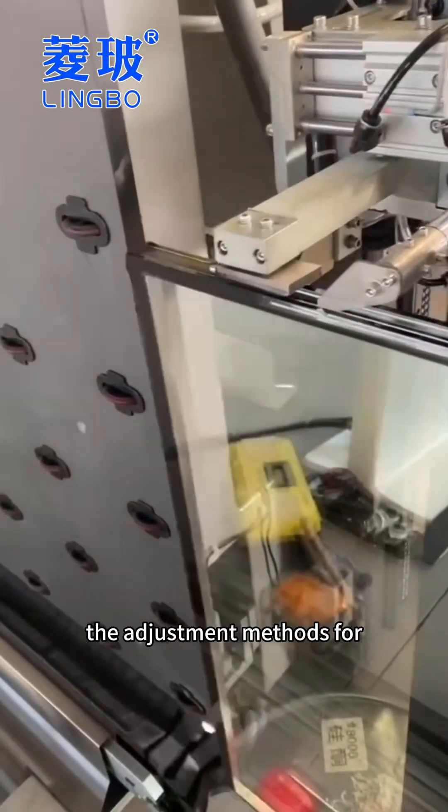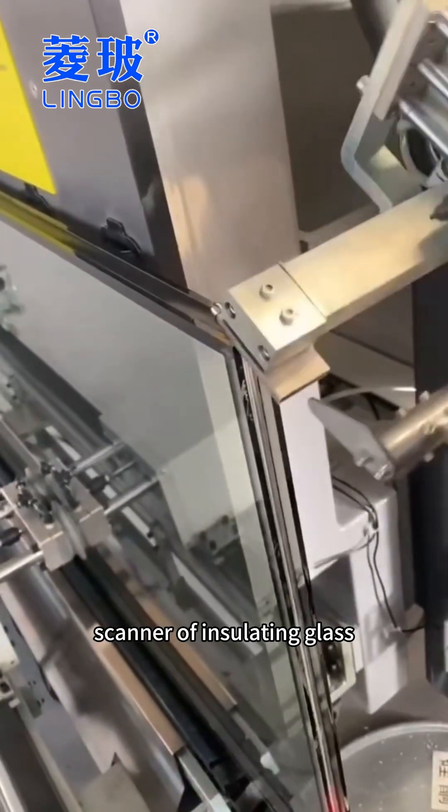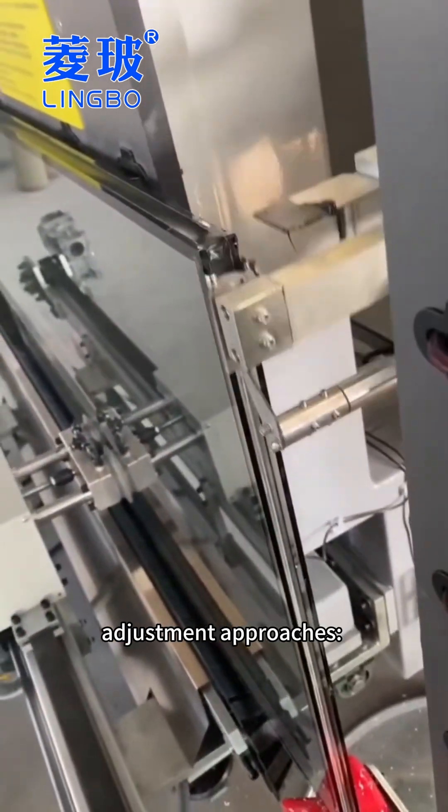Many clients often inquire about the adjustment methods for the sealing robot line scanner of insulating glass. There are mainly two adjustment approaches.